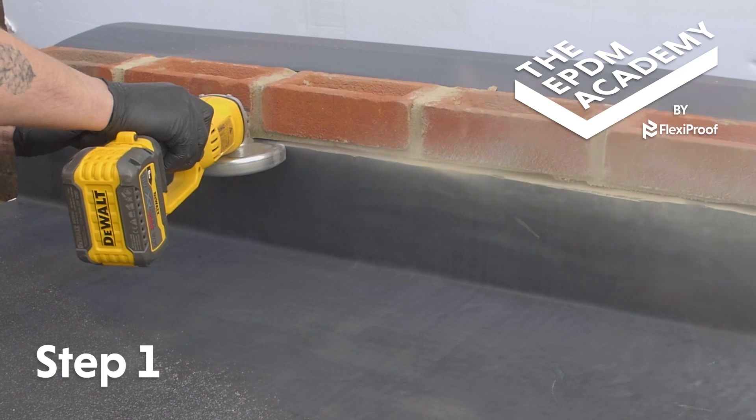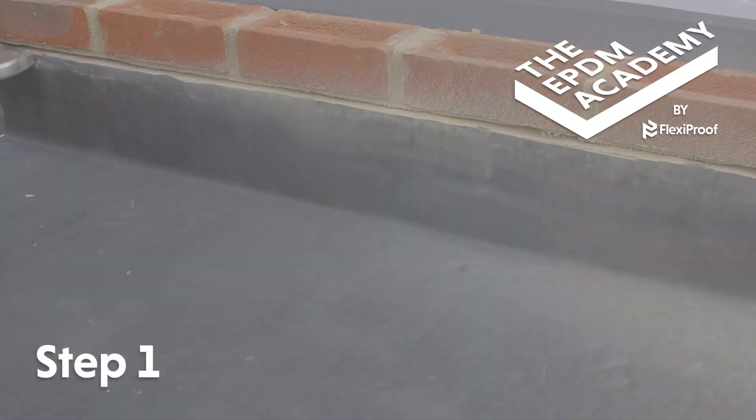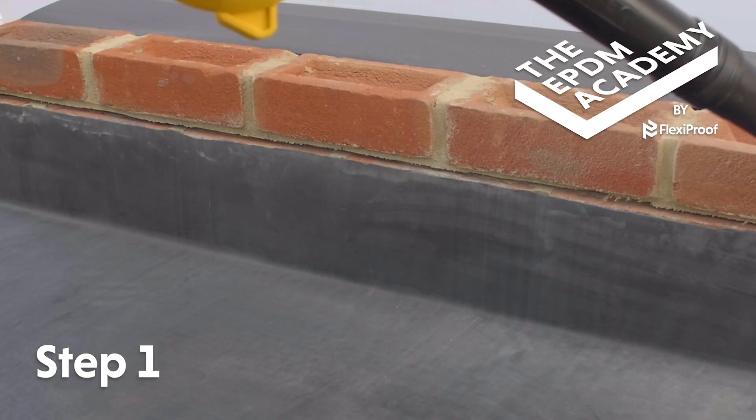Use an angle grinder to grind out the wall chase, ready to accept the metal wall flashing trim. Then use a leaf blower to remove any dust and debris from the wall chase.